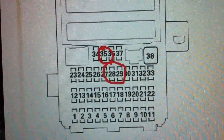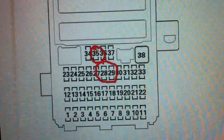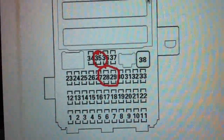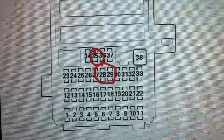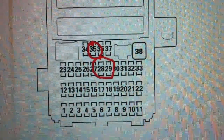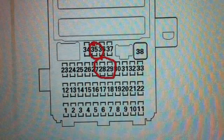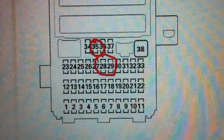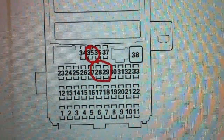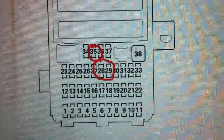Fuses 28 and 29 are the fuses for your center accessory outlets. So if you're having an issue with one of the outlets, try switching fuses 28 and 29 and see if that fixes the issue. If it does, it means you need a new fuse. If it doesn't, check the connection for the cable outlined in this video.